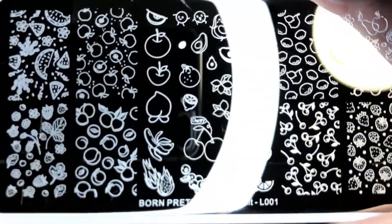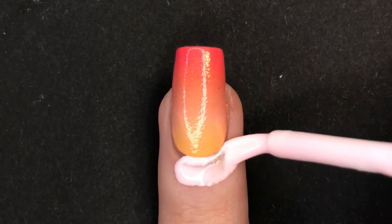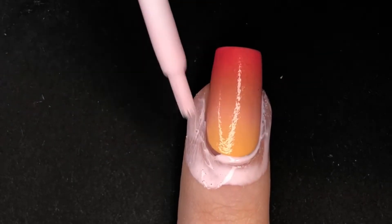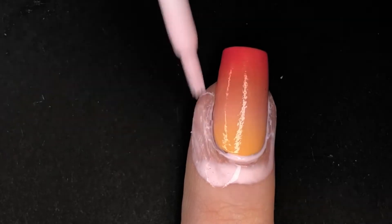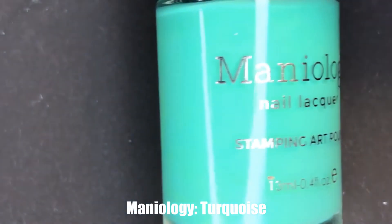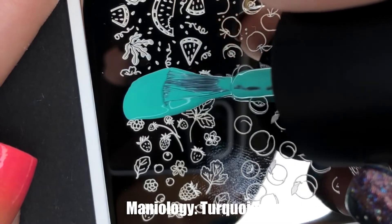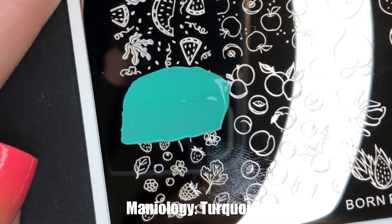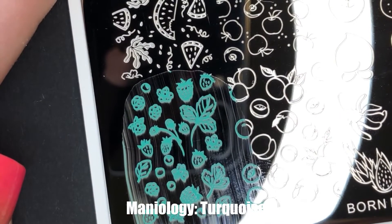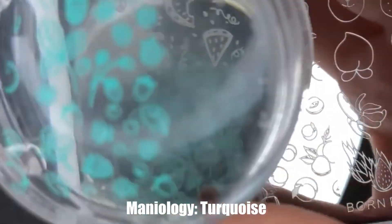The stamp I am using will highlight the berry theme because it's a wonderful mixture of strawberries, raspberries, blackberries, and some strawberry leaves — which I just think are such detailed little clusters of wonderfulness. Maybe I just like plants too much, which is fair; I have over 50 in my house. For our stamping color, I am going to be using turquoise from Maniology, and I just like that it's a good contrasting color with those bright, vivid pinks and orange. I always like a good teal and pink combo.